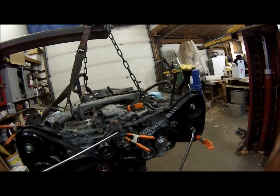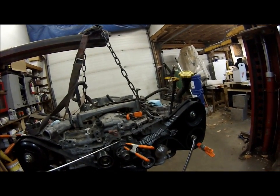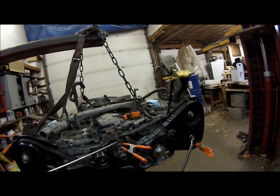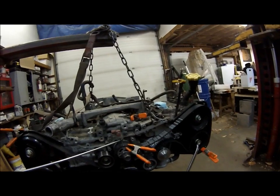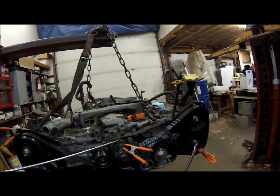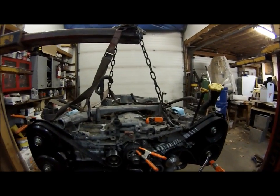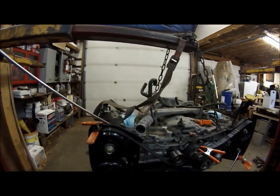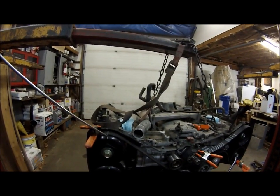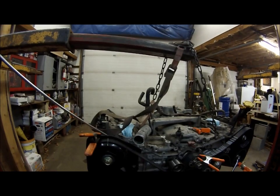We've got the timing belt set in place. The crankshaft is set — there's no timing mark on the back, it lines up with a little dot on the front oil pump cover. I put a little yellow paint on it to help you see it. The intake cam lines up with the single notch on the intake pulley.